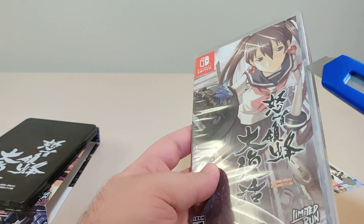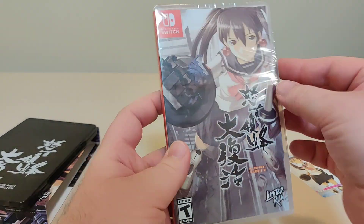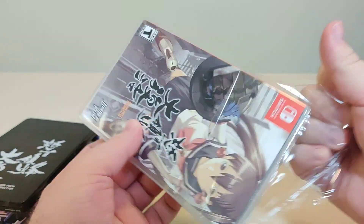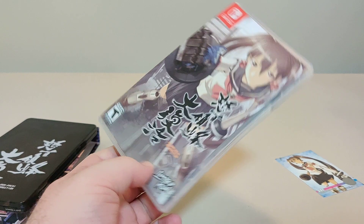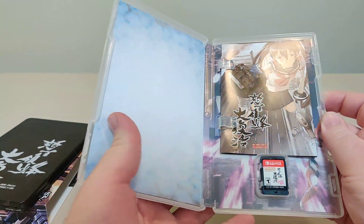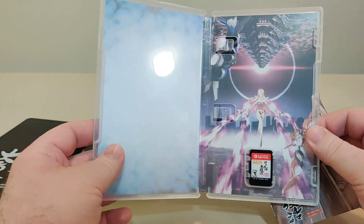Let's open up the actual game. Let's open it up — inside we have the inner artwork here with the cartridge.